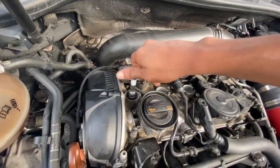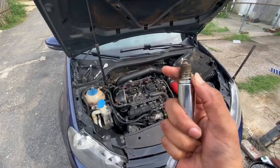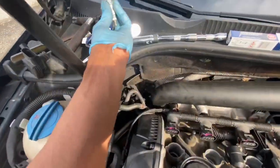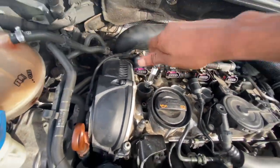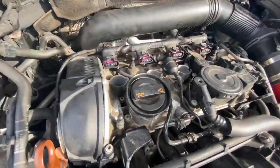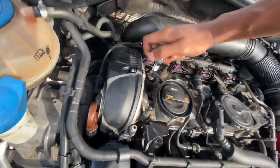I like to loosen everything with the ratchet and then disconnect it so I can just take the spark plug right out. Look at how burnt out the old spark plug is! The spark plug connects right to the socket — all you have to do is put the new one right in and tighten it up a little bit, then tighten it back up with the ratchet. Make sure it's nice and tight. Now that the new spark plugs are in, make sure they're all nice and tight.